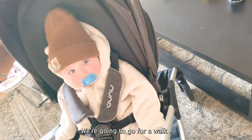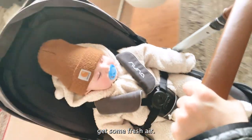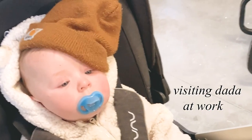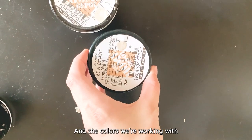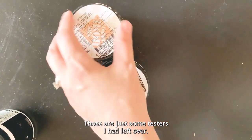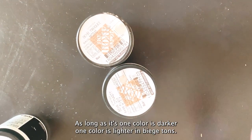While that's drying, we're gonna go for a walk. And the colors we're working with today are creamy mushroom and Spanish sand. These are just some testers I had left over. As long as one color is darker and one color is lighter in beige tones, you're good.